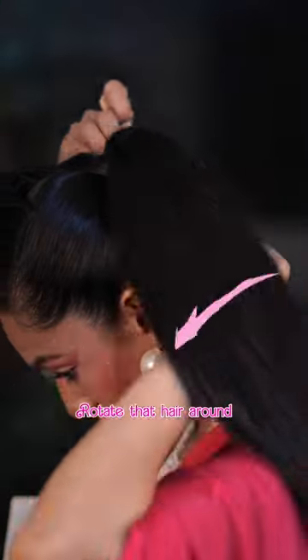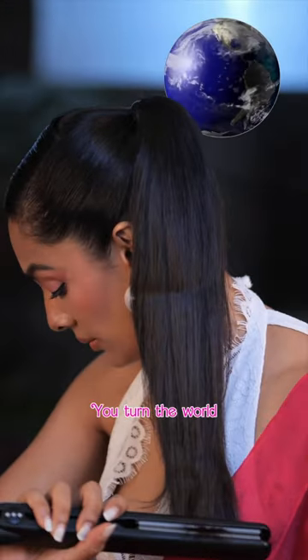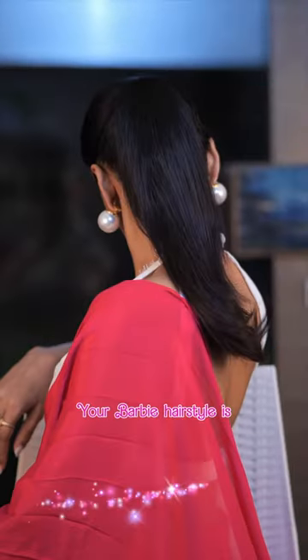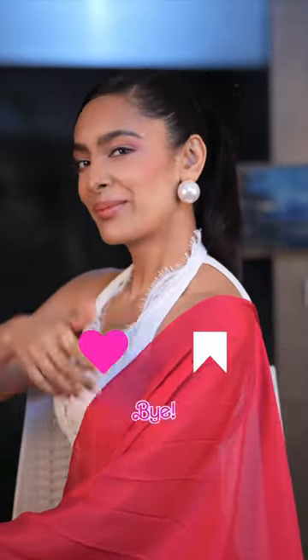Rotate that hair around your ponytail and pin it up. Now take a hair straightener and flip the pony. Your Barbie hairstyle is now ready. Like and save. Bye!